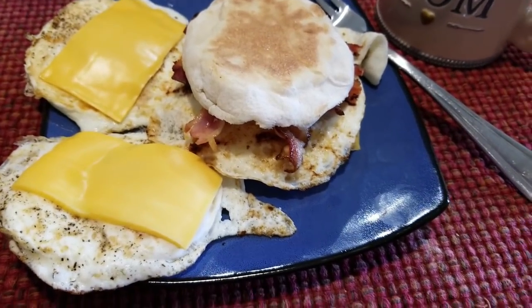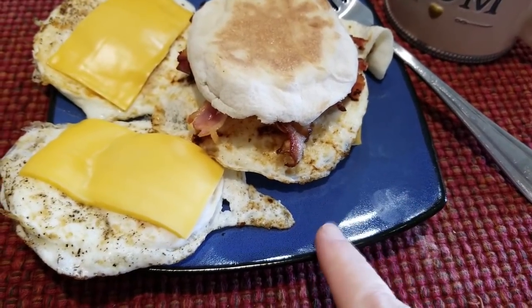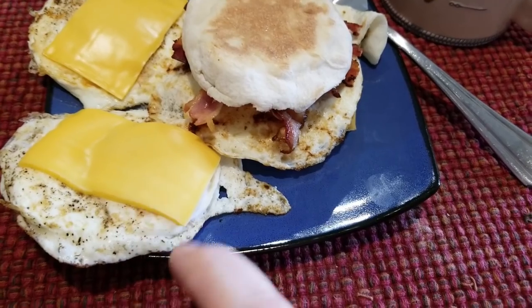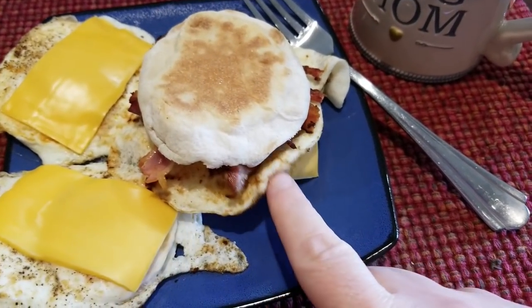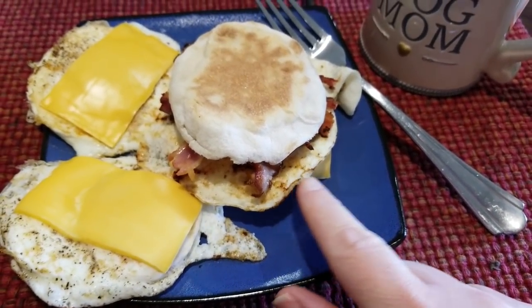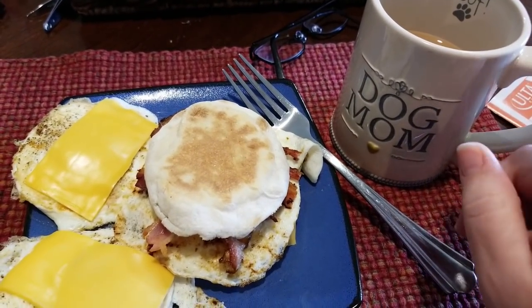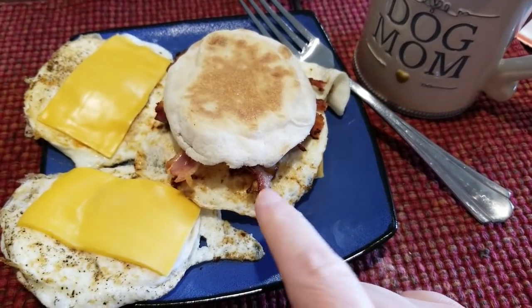Good morning guys, it is October 1st and I'm hungry this morning. I have an egg sandwich here with two eggs on the side, one slice of Velveeta cut in half, and a slice of Velveeta on top — so I'm counting the Velveeta as three because we know if you have two it goes up to three, Weight Watchers math. I'm having my one smart point cup of coffee and the bun is three and the bacon is two.